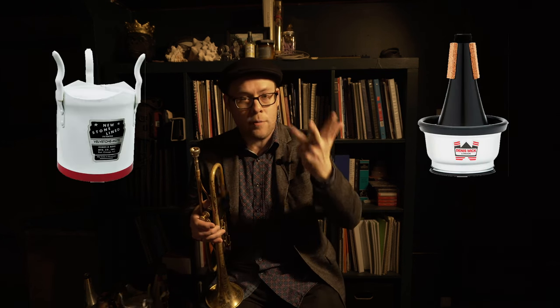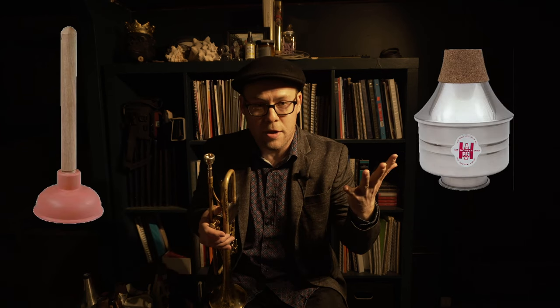Those mutes are the straight mute, the cup mute, the bucket mute, the harmon mute, and the plunger mute. As an arranger or composer, you're welcome to write for any of those mutes and expect that people will have them on hand. There are also a bunch of other specialty mutes that people may or may not carry with them — they're super fun to write for, but I'm putting them in a second category to distinguish what you can expect to find all the time versus a specialty color.